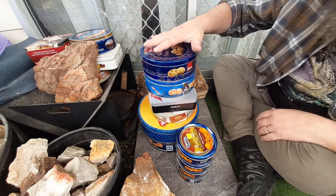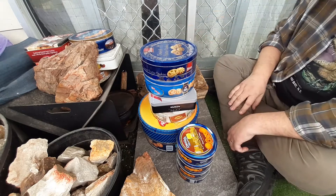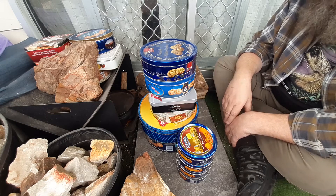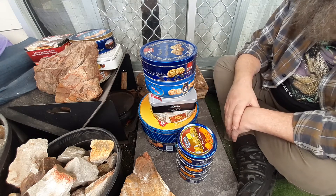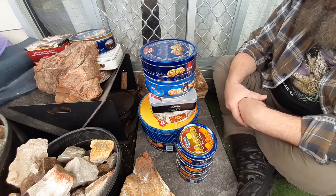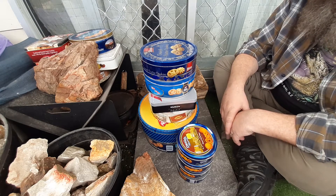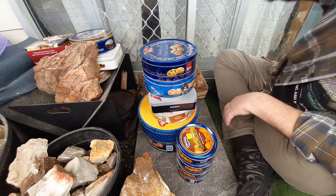I wanted to say again, thanks a lot Jack — that was a fantastic find for me. I found a heap of tins at the markets the other day, but they wanted $10 each because they slapped a vintage label on them. I'm not paying $10 for a tin like this — if it was made out of brass or something I probably would, but not for these sort of ones. Anyway, thanks for watching.